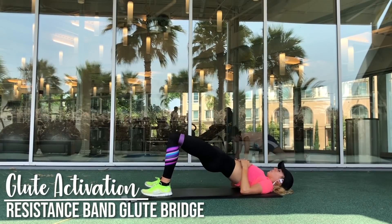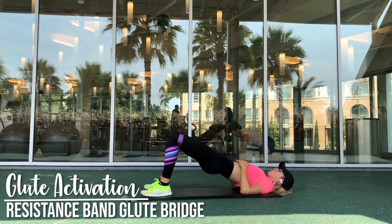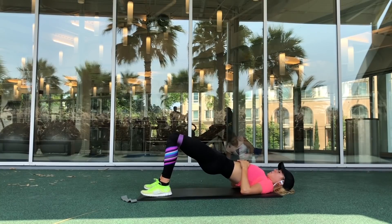What that will do is ensure that your glutes are actually activated, instead of simply raising your hips as high as you can, which can actually end up engaging your lower back more than your glutes themselves.